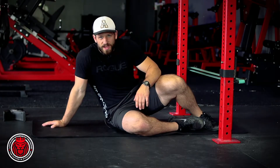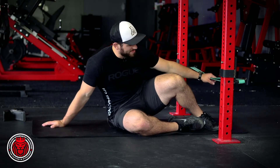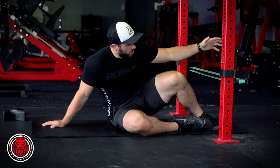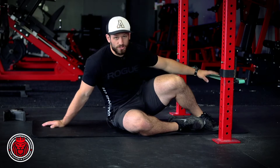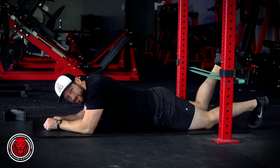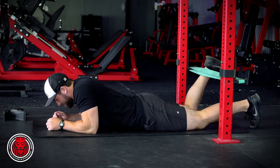This is a shock method hamstring curl. We've got a band set up at about ankle height on a yoga mat with J hooks. Get into position with your knees right about under the band.